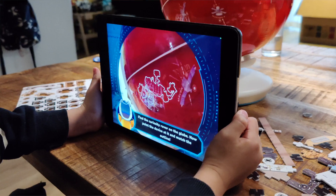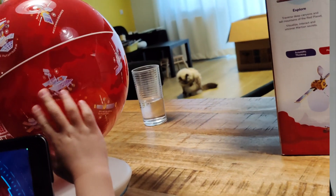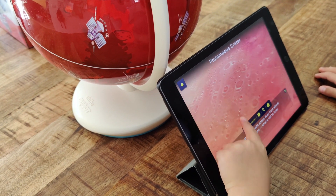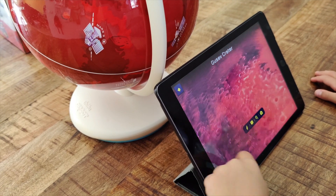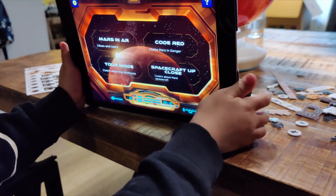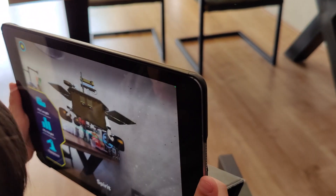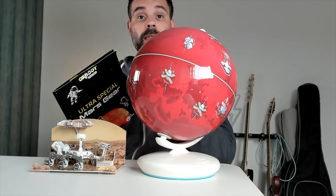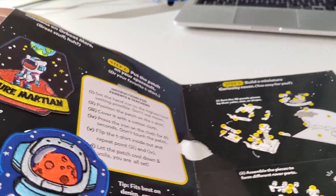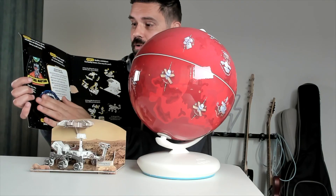Next to just having an AR globe to look at, they've tried to encompass a lot of other things about Mars as well. You can explore Mars and learn different things in the exploration function just on the app, without the globe. You also have a game where you have to dodge asteroids, and you can see some objects right in your room — like the large Mars rover — sitting in your room. They've really made this a complete package, including a space exploration folder with space badges you can iron onto a sweater or jacket.